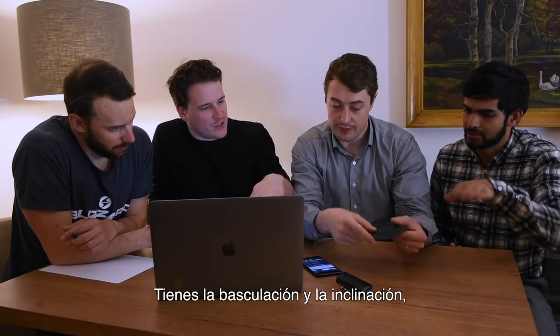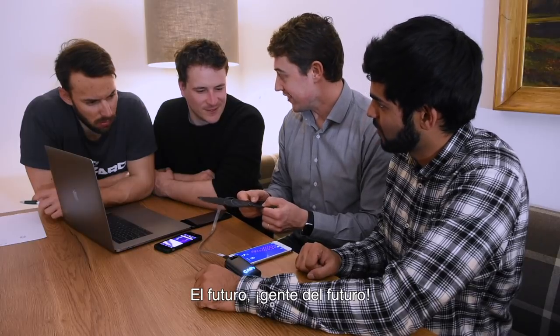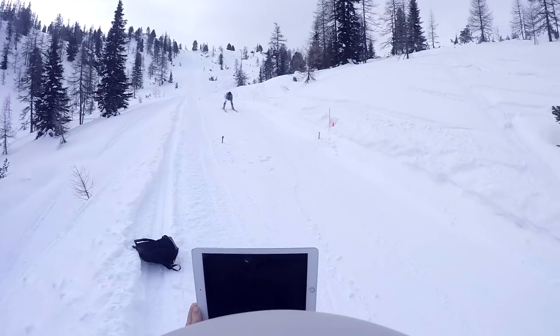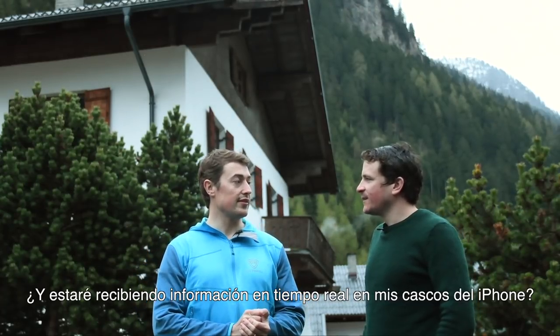So you've got the pitch, the roll. This is pretty amazing. I'll be lifting my inside ski, going out on the outside ski, and I'll be getting real-time feedback through my earphones on that.